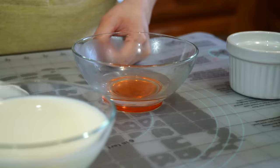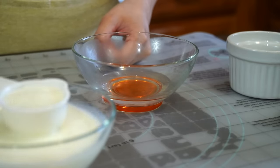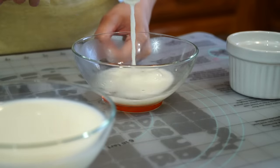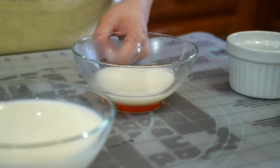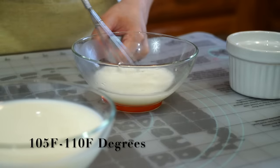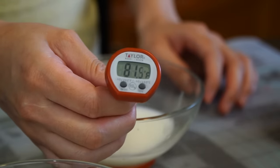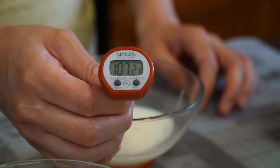Our first step is a very important one. In a medium-sized bowl, combine an eighth of a cup of warm water and an eighth of a cup of warm whole milk from the one cup we will be using for the recipe. Make sure the temperature for the water and milk mixture is between 105 to 110 degrees. If it is below 105, the yeast will not activate; if above 110 degrees, you can kill it.